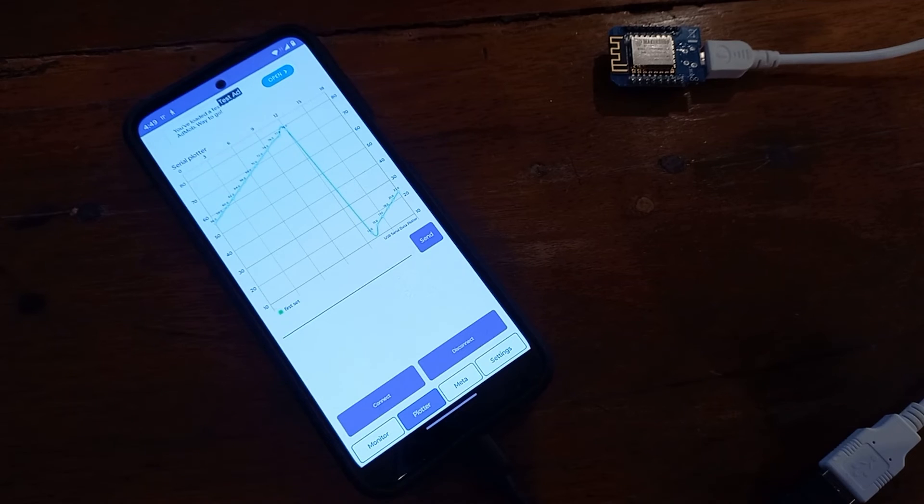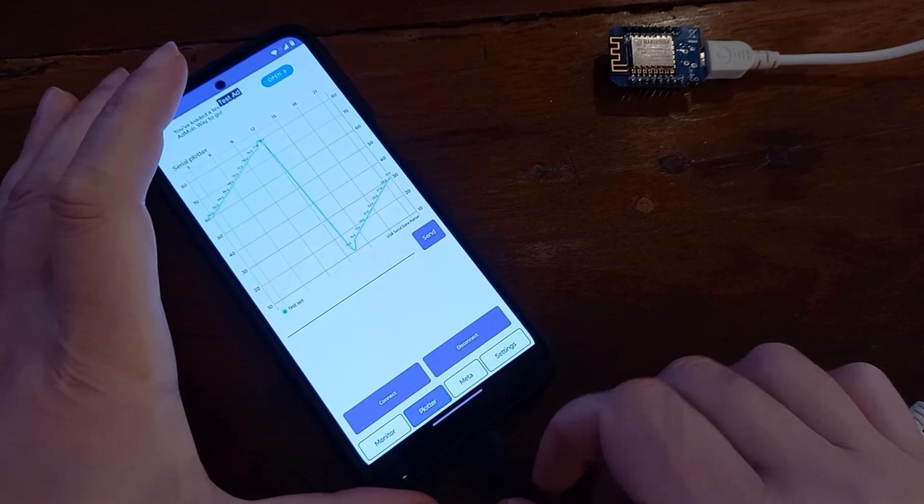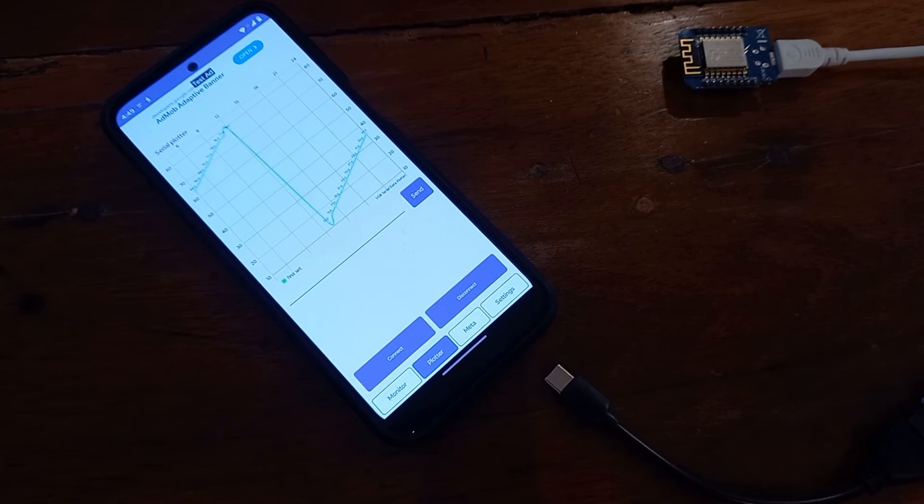If you want to disconnect your device, you can click on disconnect or you can just pull the USB connection away. So that's all guys, I hope you are going to like this app.